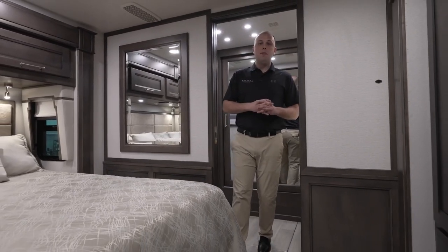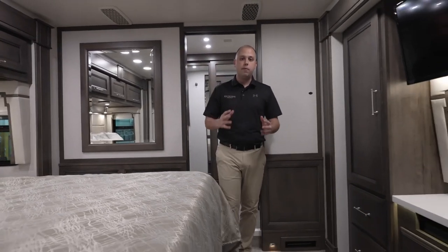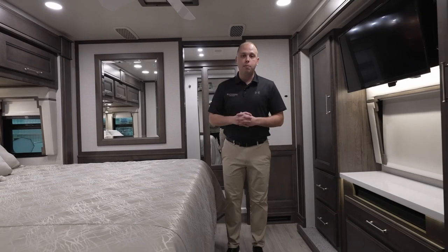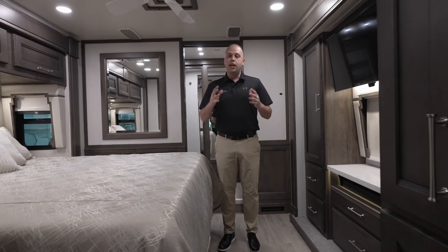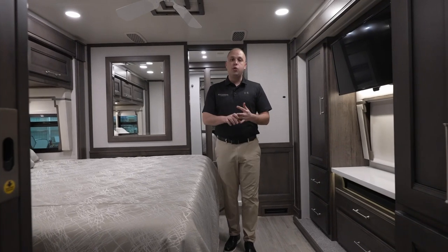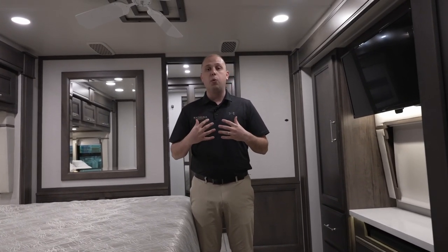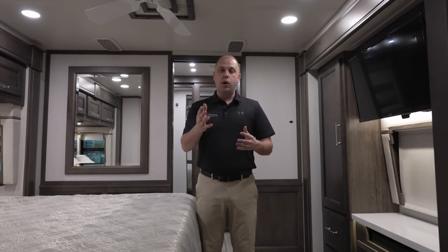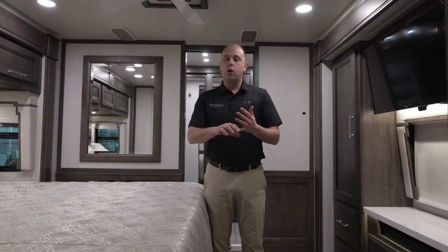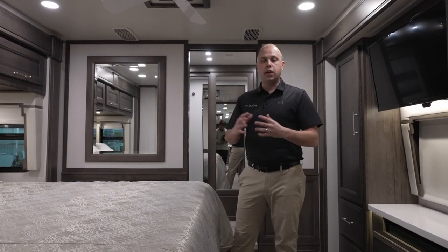That's something we've become known for — making sure these are all standards with very few options. The reason we do that is because we know how many of you want these coaches built loaded up. Items like Starlink, beautiful construction, using the Spartan chassis — we're doing all of that because that's how we would want our units built. What that means to you is you have the ability to have one of the best, quietest-riding, best-handling coaches on the market. All of these items accommodate that.